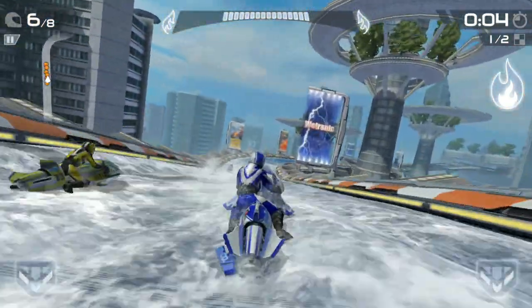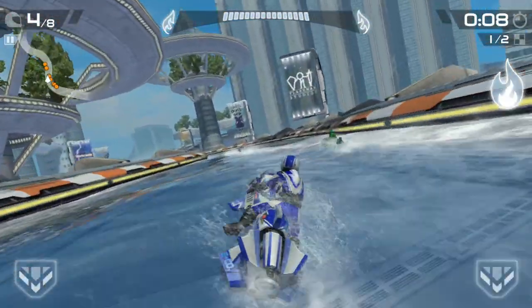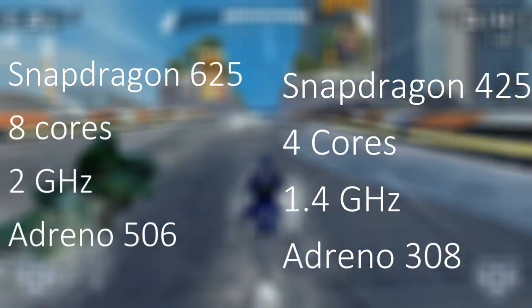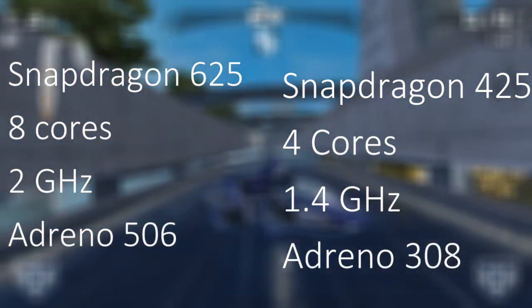The Snapdragon 625 and 425 were the best mid-range and entry-level processors respectively of 2017. The 625 has 8 cores clocked at 2GHz while the 425 has 4 cores clocked at 1.4GHz. The 625 has the Adreno 506 GPU while the 425 has the Adreno 308 GPU.